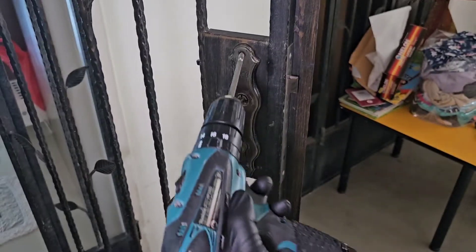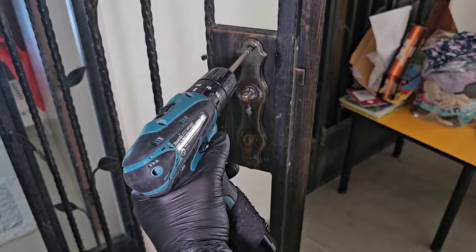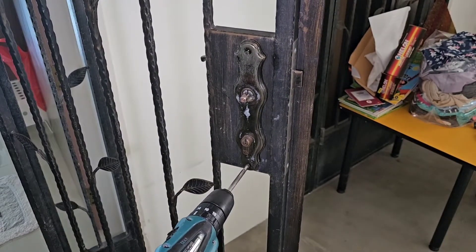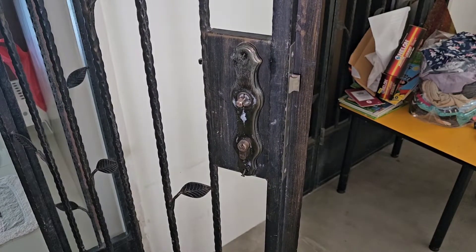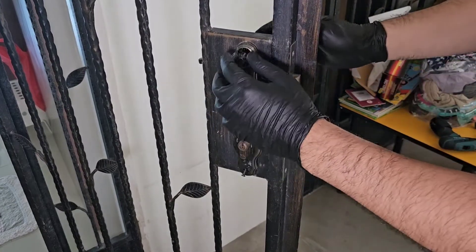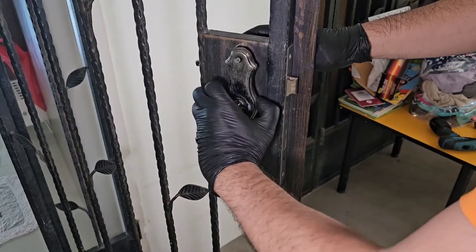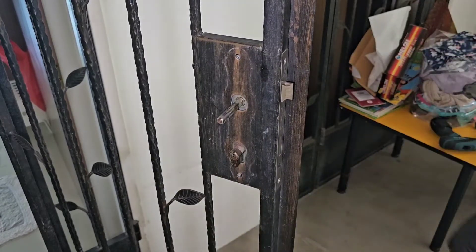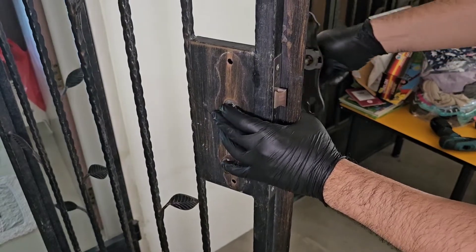Grab an electric screwdriver and remove the screws on this side — one, two. Then let's pull this off. There is a cam over here that comes off.